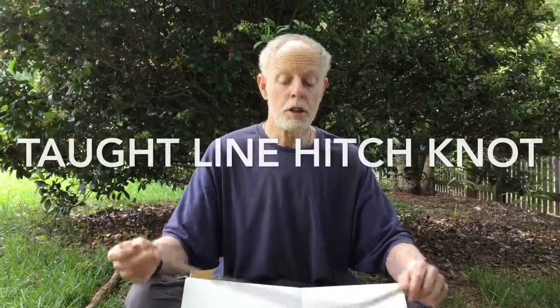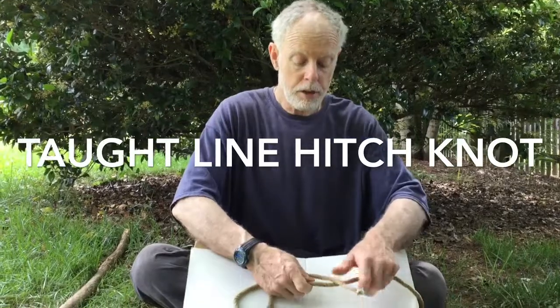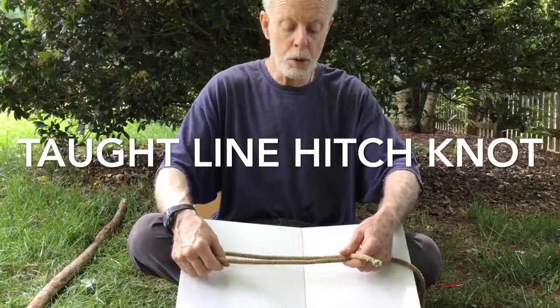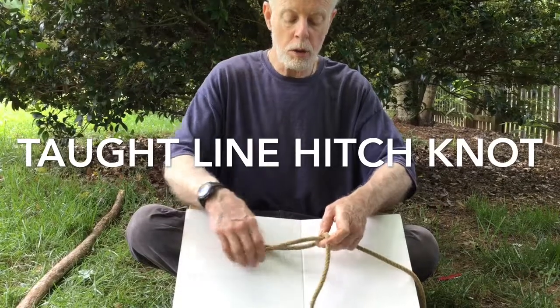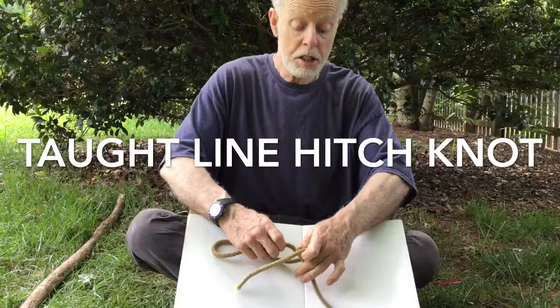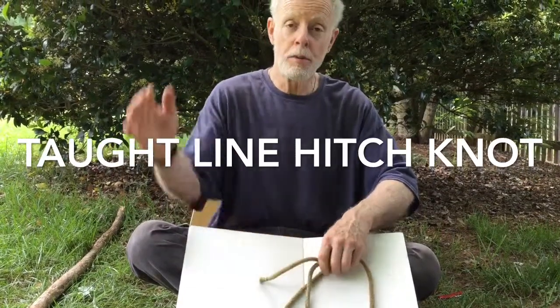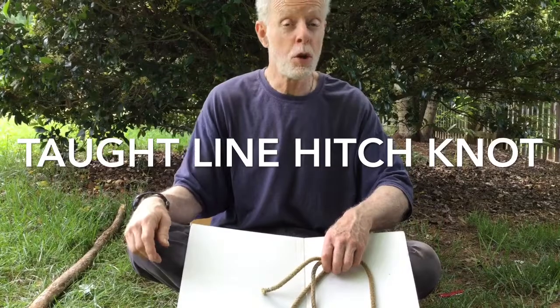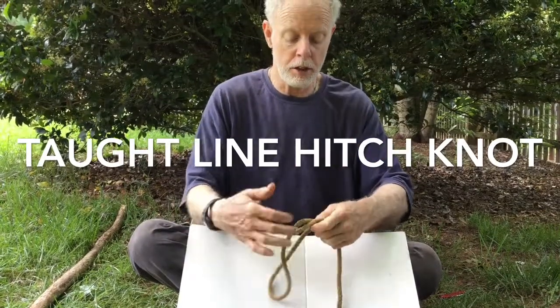Hi, I'm Walt Gigandit. I'm going to teach you the taut line knot. It's a slidable noose that locks. Where you set it is where it will lock, so it's great for setting up a tent, hauling a load with a tarp over your truck, or just to hold a load. You slide it and it will keep the tension right where you set it. It's a good knot.